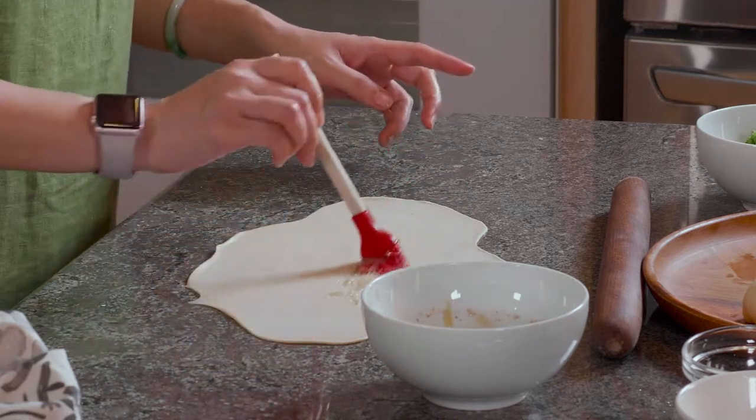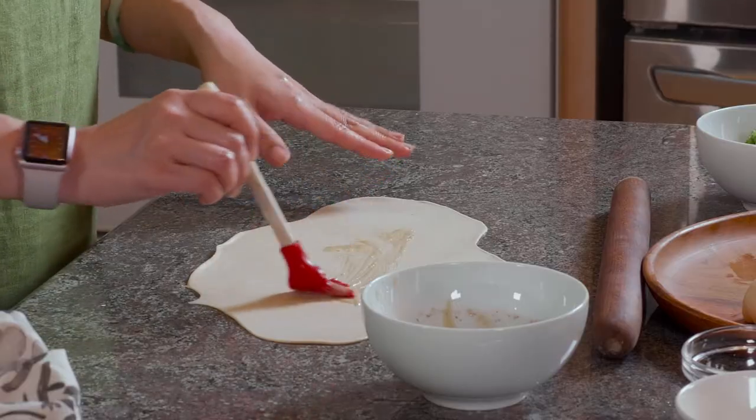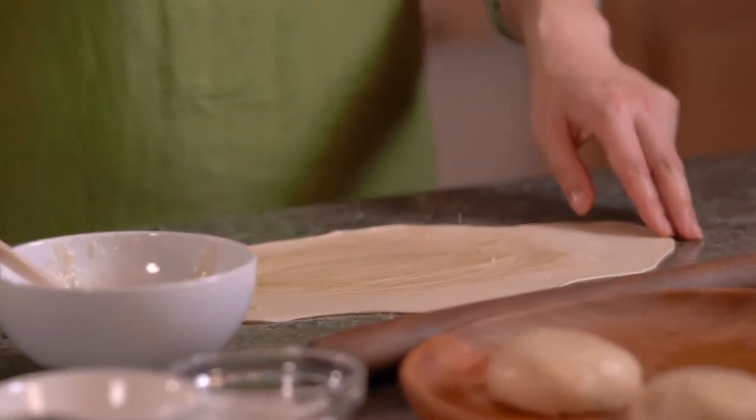Now it's thin and it's ugly — no worries, I'm gonna make it pretty. Remember our scallion-infused shortening? Spread it on top of the dough — everywhere except the two sides and the far end away from you. Keep a little empty spot over there. Now we're gonna sprinkle some salt on top.